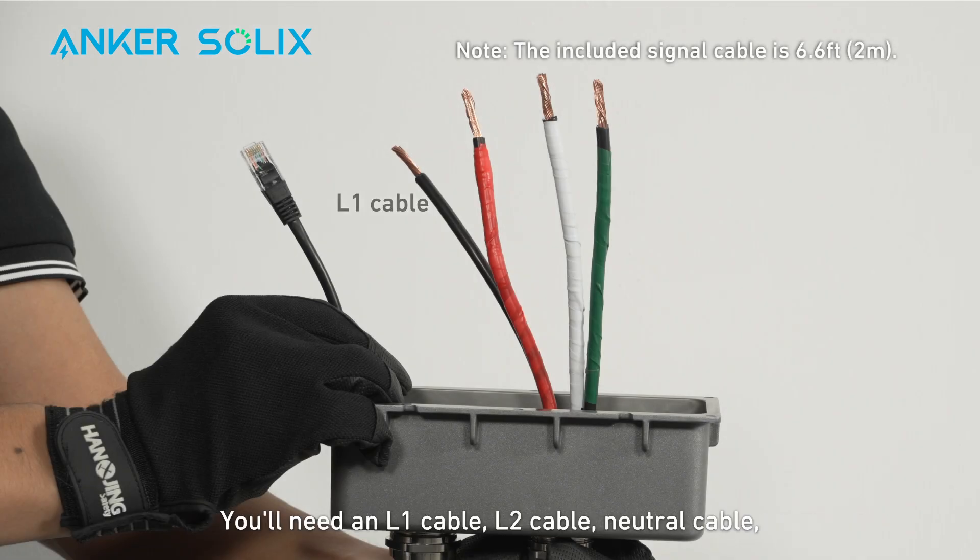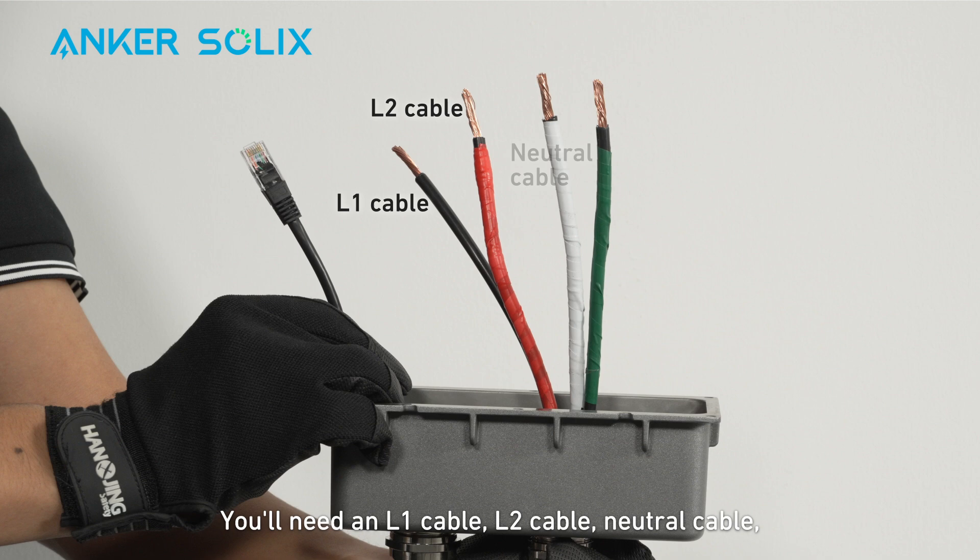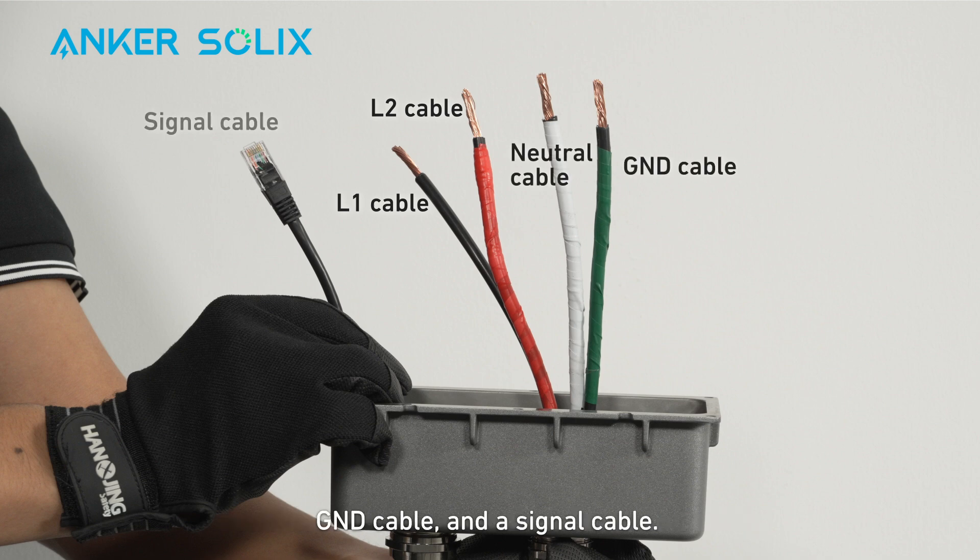You'll need an L1 cable, L2 cable, neutral cable, ground cable, and a signal cable. Make sure the signal cable is the appropriate length.